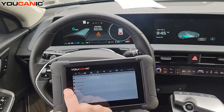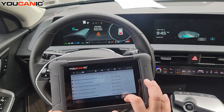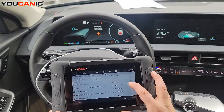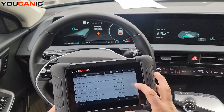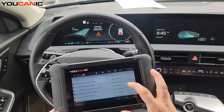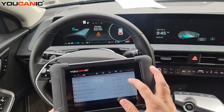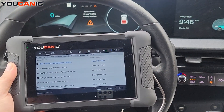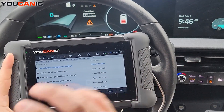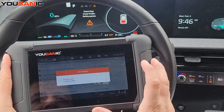One thing I want to look at is the EV battery — a lot of you are interested in checking the health of the EV battery pack. To find that, we navigate to the BMS, the Battery Management System, which monitors the electric battery.